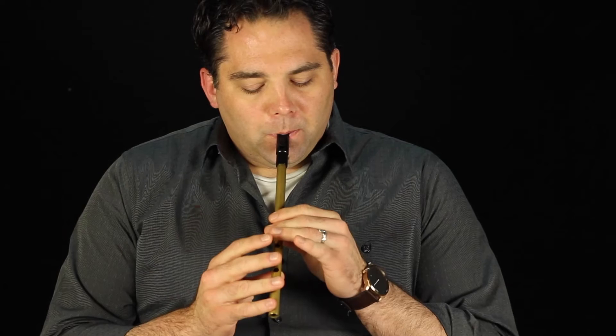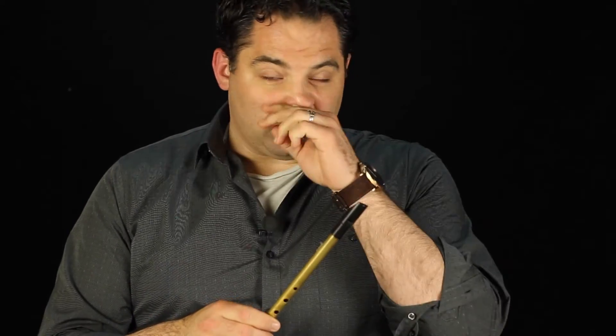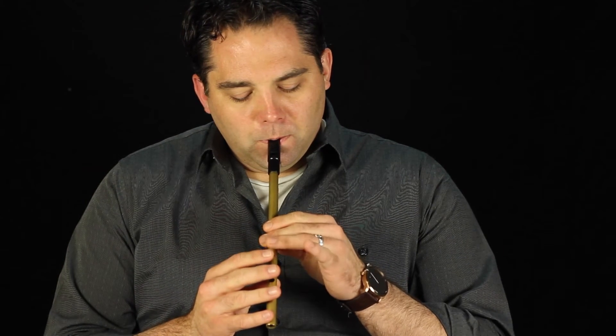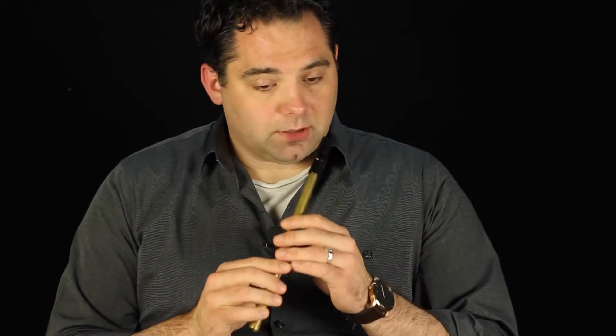We'll do that again. The second section of the A part has a pickup note, so I'll play that first. Now you heard a lot of repetitive notes in that one, which we'll fill in with ornaments and that kind of thing in a second, but I'll play that part again.